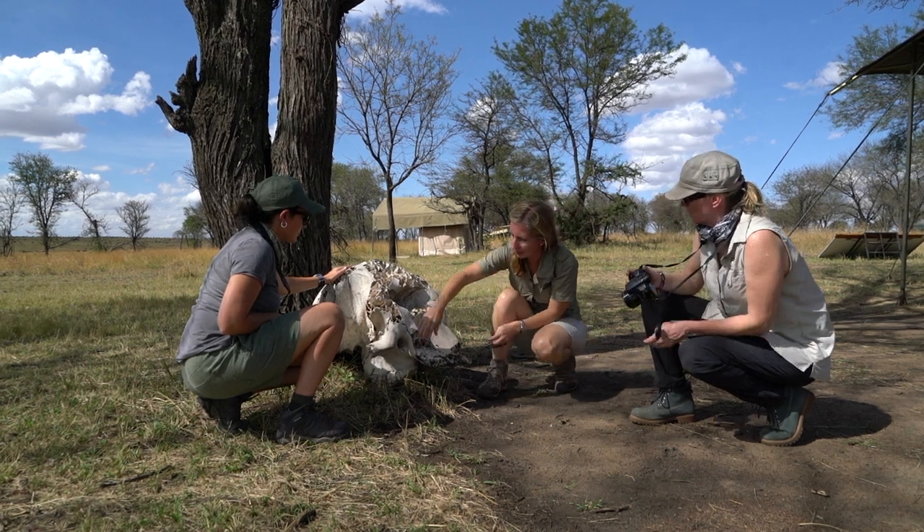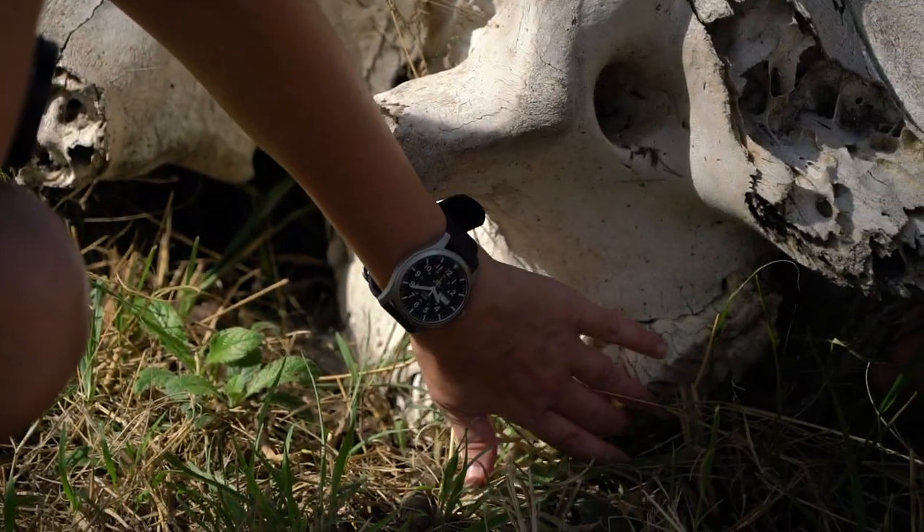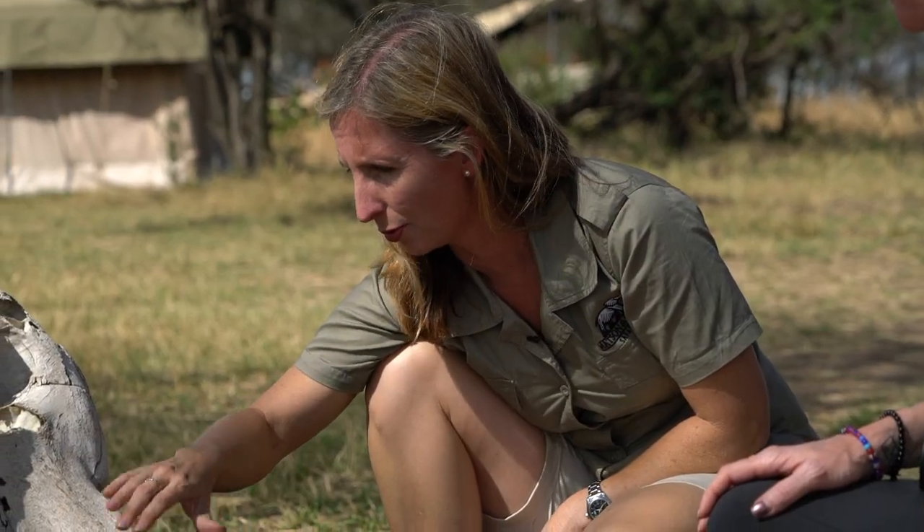You can see down underneath where the teeth are — the molars. Elephants have about six sets of teeth during their lifespan, so they drop out throughout the course of the elephant's life.